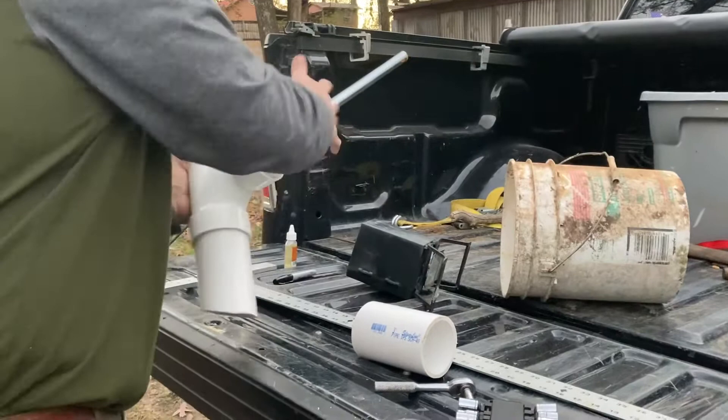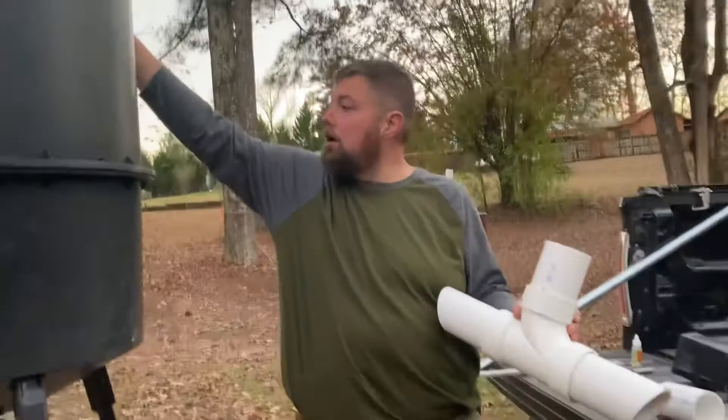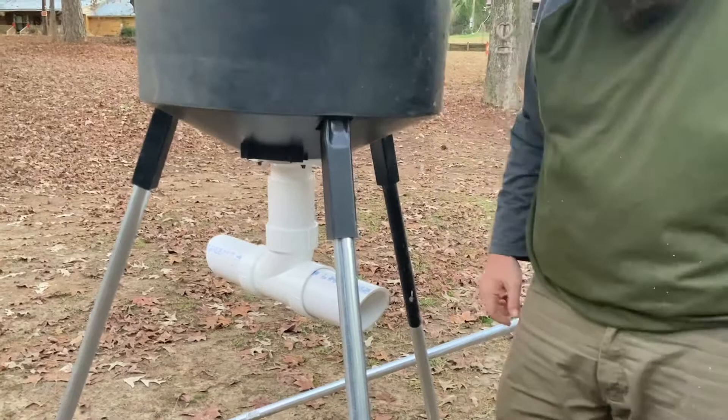I measured it and cut my legs four foot tall, that way I can actually lift a bucket over into here. So it's going to be about yay high. I wanted it about waist high so the deer don't have to strain, and so I can lift the bucket in.